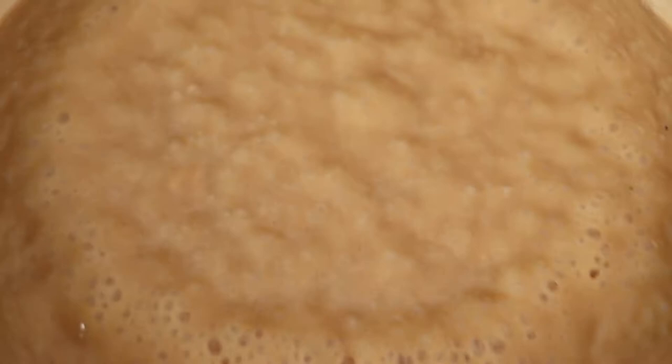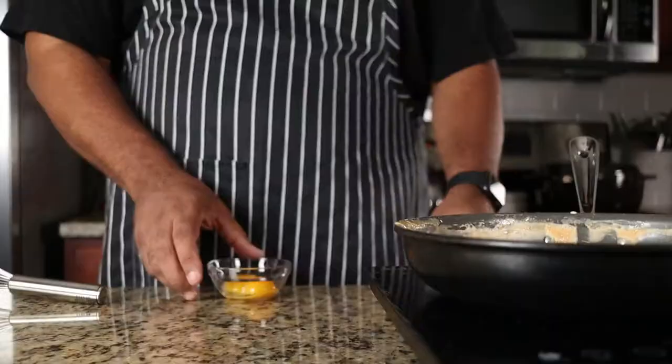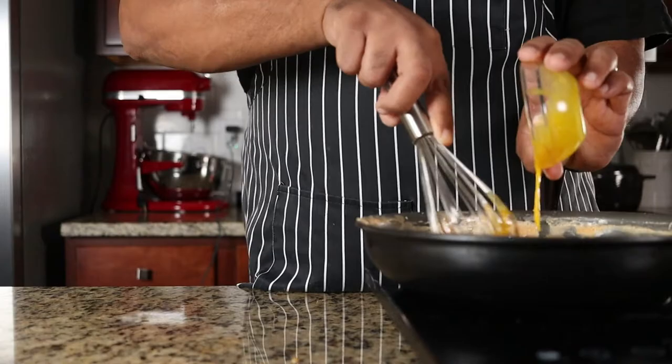Now we're ready to add the egg yolks. Lightly beat the egg yolks, then add some of the custard to temper the yolks. Then add the yolks into the custard mixture. This will ensure that the eggs won't scramble when you add them to the hot liquid. Cook for about two minutes, then turn off the heat.